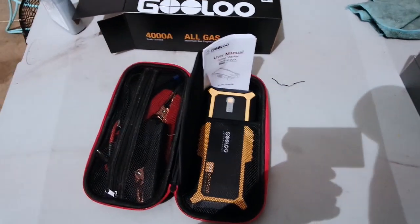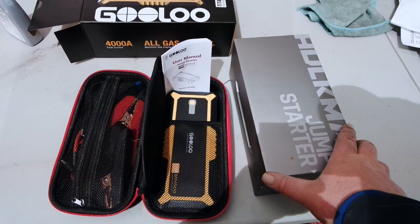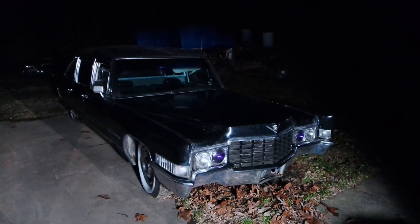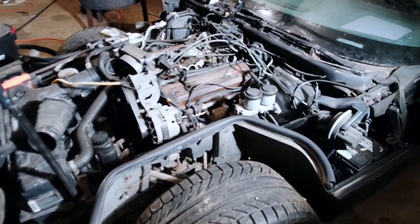I did do another jump starter video on the Hulkman 2000. So the next video I'm going to do with this GULU is also going to include the Hulkman, and what we're going to do is see how they both do trying to start the hearse. The last time I just used the Hulkman and it had some issues, so we'll see whether or not the Hulkman can redeem itself against the GULU. Additionally, I have since tried the Hulkman with a couple other vehicles including my Le Mans and my 89 Corvette. It had problems with this battery, had problems with my Le Mans battery, and had problems with the hearse battery. So I'll be doing a comparison video of the two — make sure you subscribe so you know when it drops. Hope you enjoyed this look at the GULU, and I'll see you guys down the road.